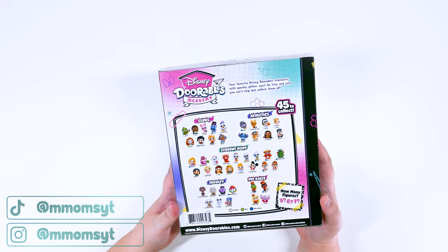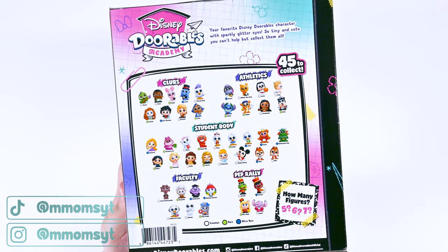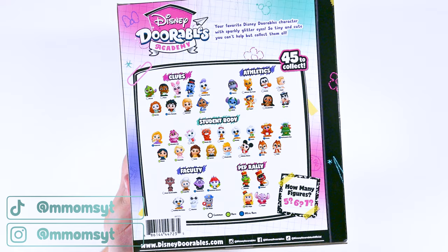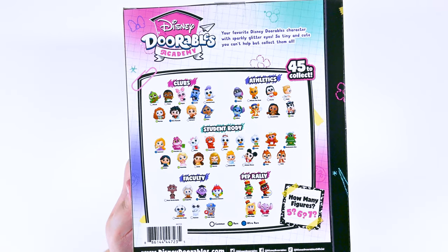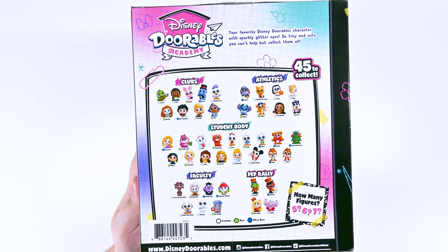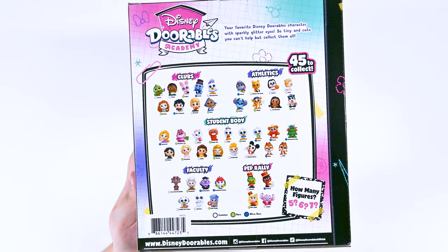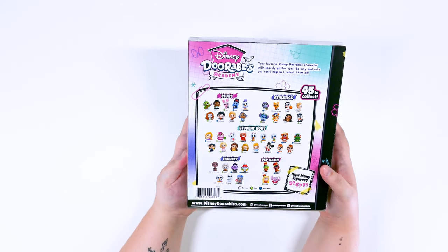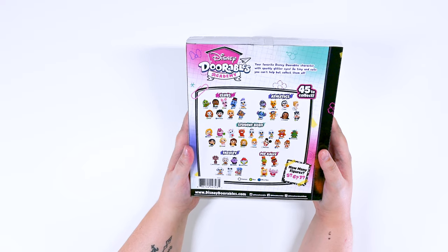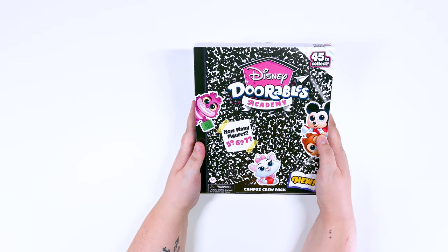Let's take a look at the characters that are inside these boxes. Inside, they are separated into different categories, different sections that you would find in any school: clubs, athletics, the student body, faculty, and the pep rally. I love this. It's so stinking cute. I'm really just excited to see what they look like and take a look on the inside. So are you guys ready? Let's go.